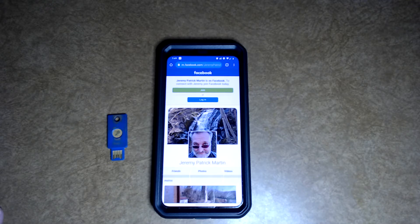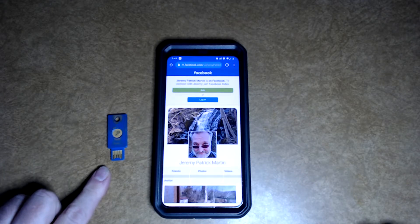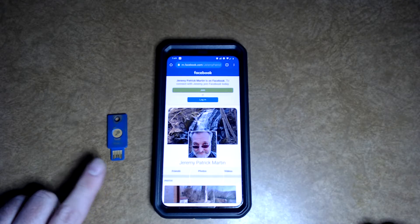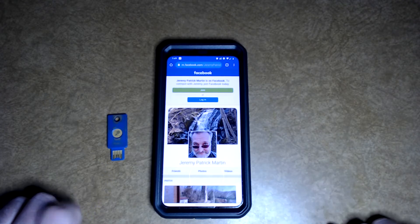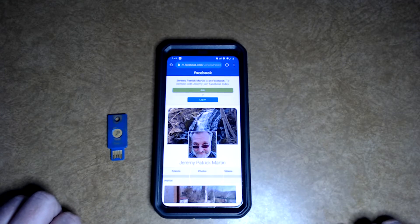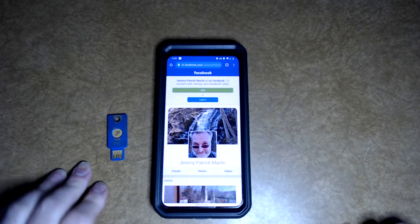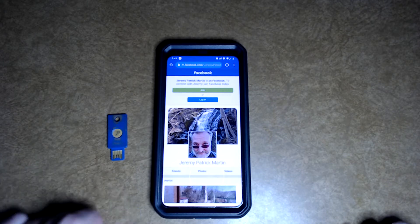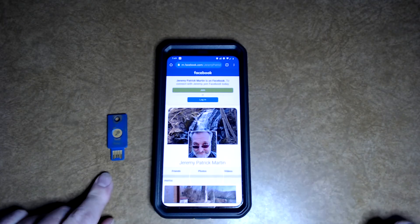You can use any kind of security key here. In this situation, I'm going to be using my personal security key — it's a YubiKey, and it has an NFC chip in it. Same thing with the phone — it has an NFC reader in it. NFC is Near Field Communications, and all you have to do is just hold the key, once you get prompted, to the back of the phone and let it read it. In this situation, I'm just going to grab the phone and lay it on top of the key.